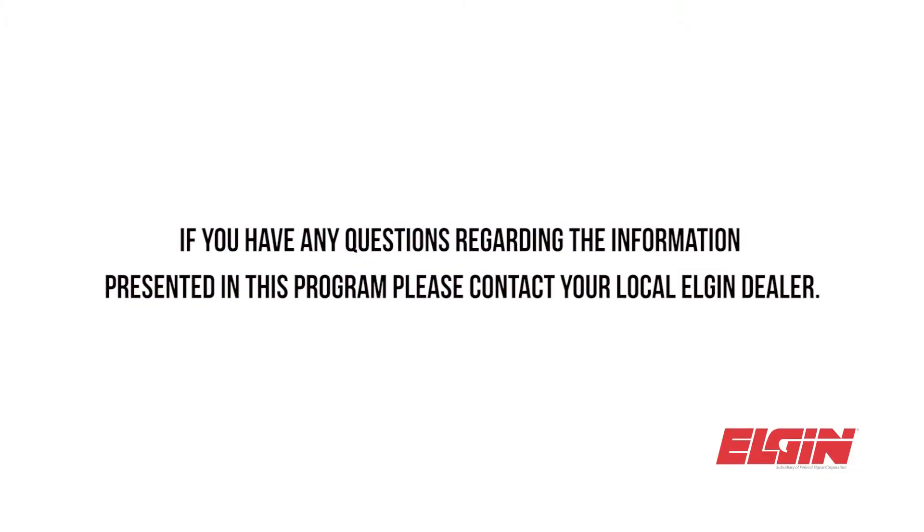If you have any questions regarding the information presented in this program, please contact your local Elgin dealer.